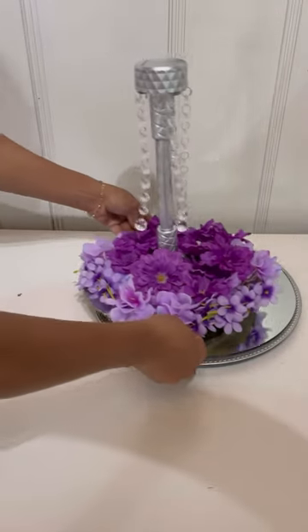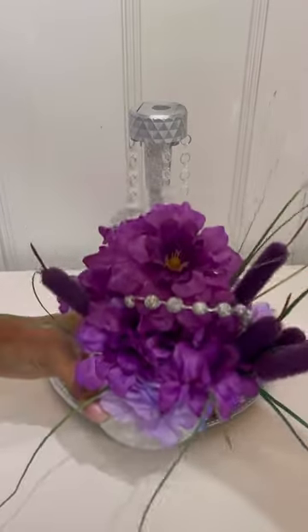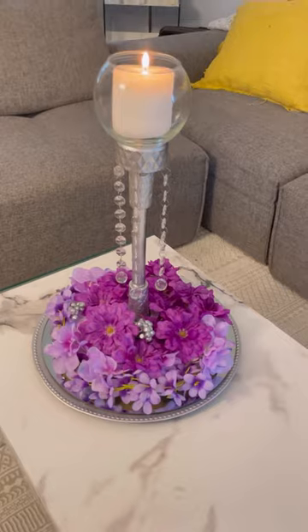I'm going to place the centerpiece on top. I took some clear glass — this is for the first DIY — and put some candle, or you can also take a clear glass, spray paint it in whatever color you would like, and just place it on top and put some flowers.